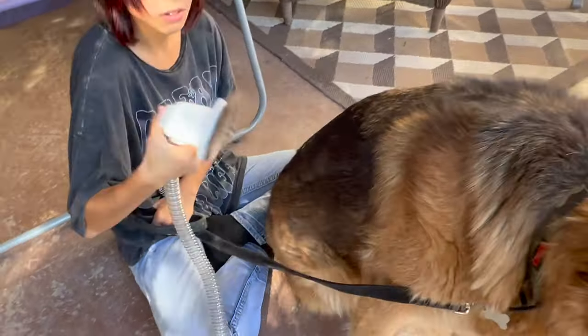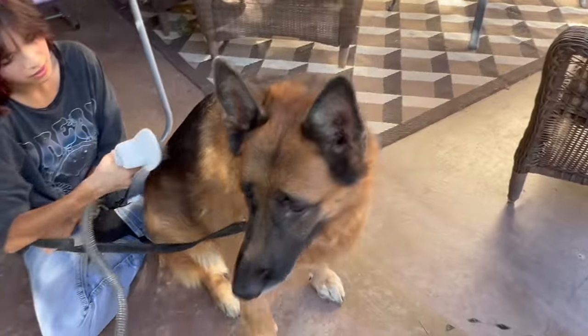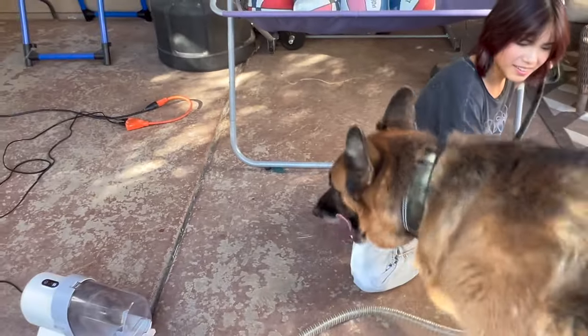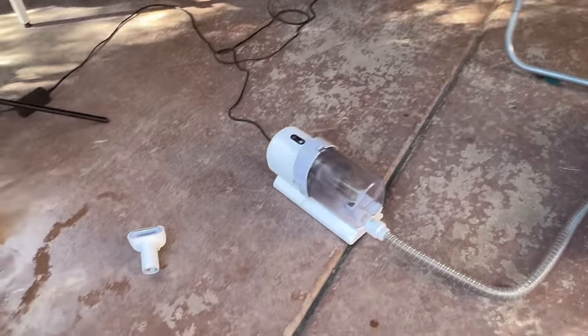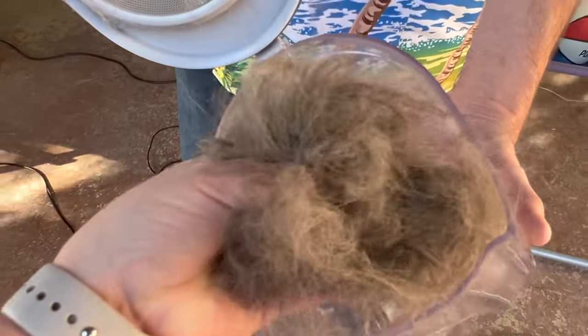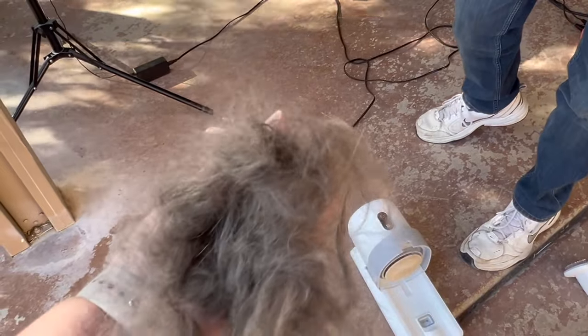Look at how much hair you got in there! Wow, that's a lot. And you can see Sonny really likes it. Sonny, we can give him a break - go get your ball, buddy. Wow, look at all that hair. This is the hair that is not going to be on your living room couch or in your bed or floating around your floor.